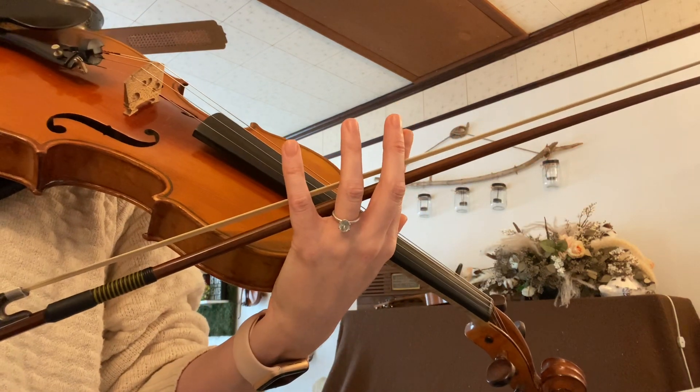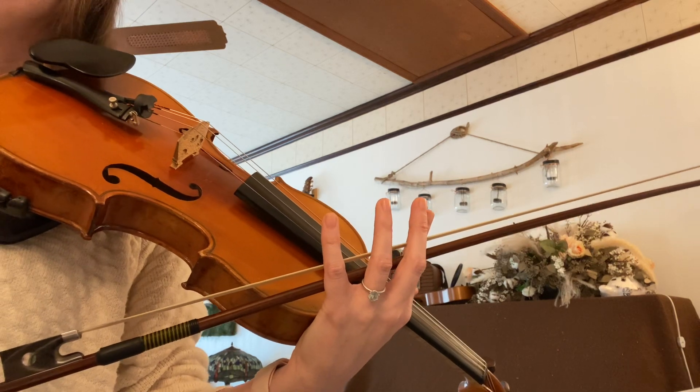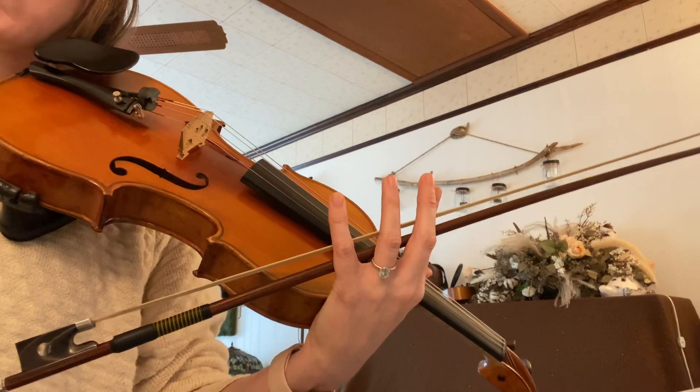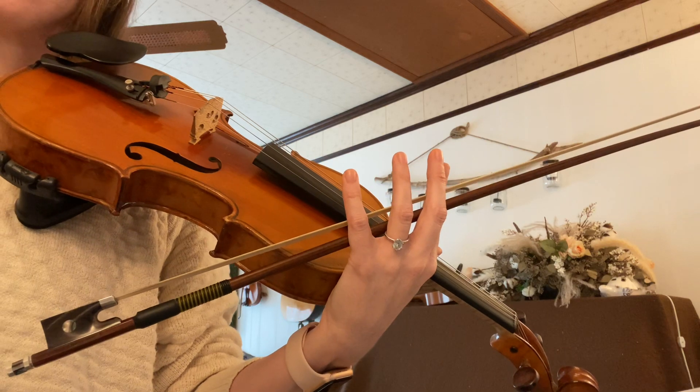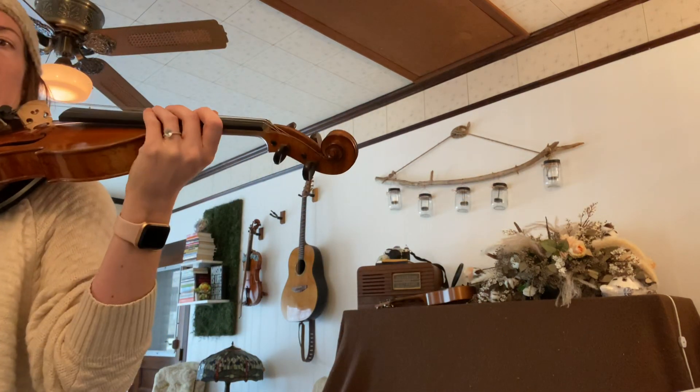I'm going to start the metronome, count myself in, and then I'll start playing at measure one of the G major scale duet and play the lower part. Here we go.